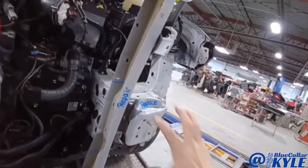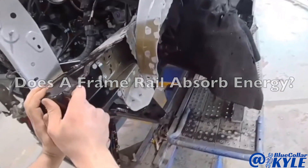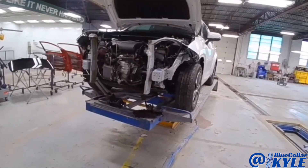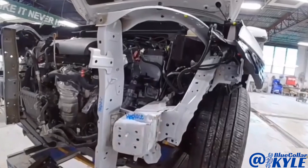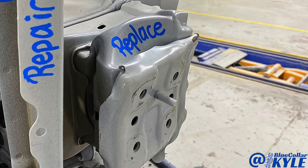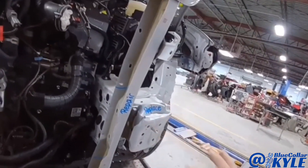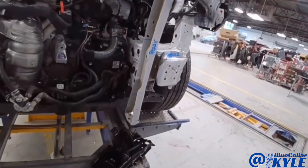I have a 2020 Toyota Highlander here. This one took a good blow right in this left front corner and completely destroyed this frame rail. These are actually made to collapse a certain way to absorb the energy from the impact, and it acted just like it's supposed to.